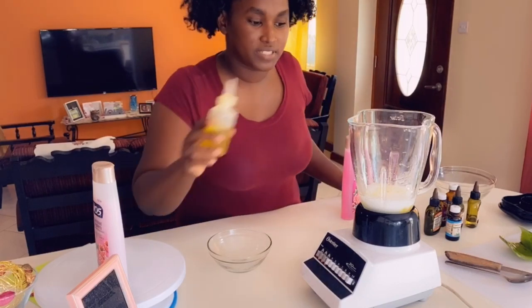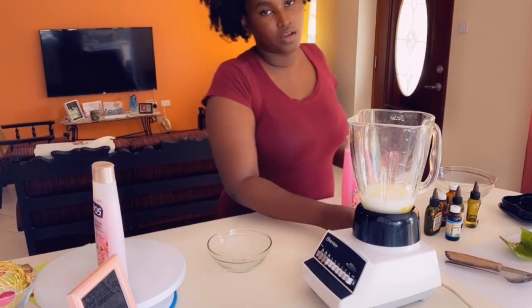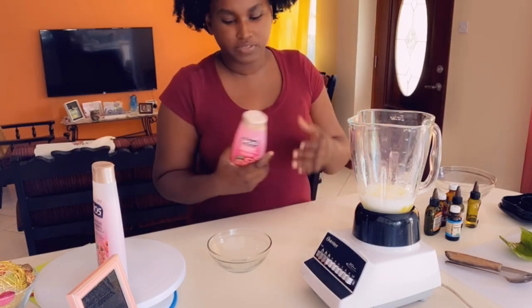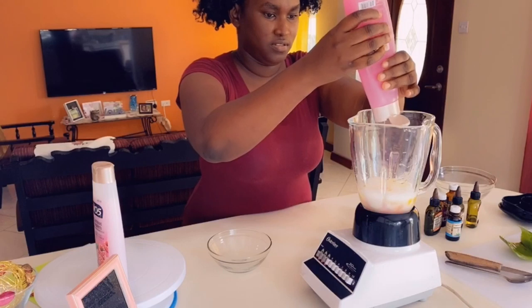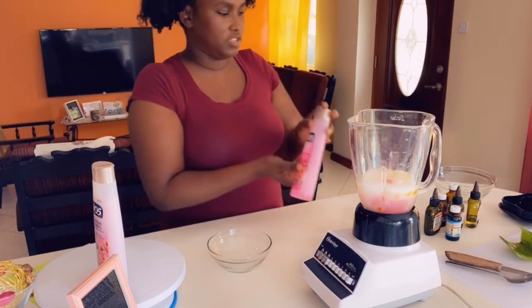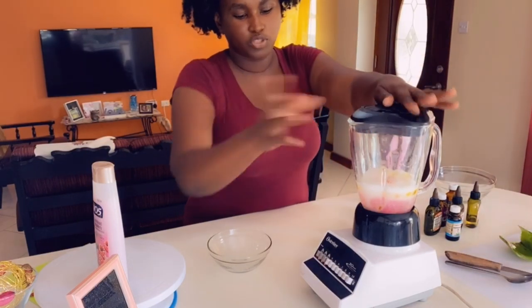So I am now going to put in some oil. Be very generous with the oil. After I have put in the oil, I will go in with some shampoo — just open the cap and squeeze it in. That should be enough for this wash. And we are going to blend this all together.